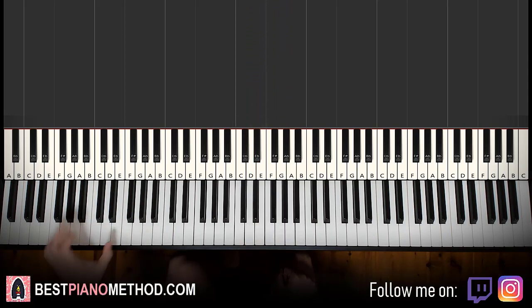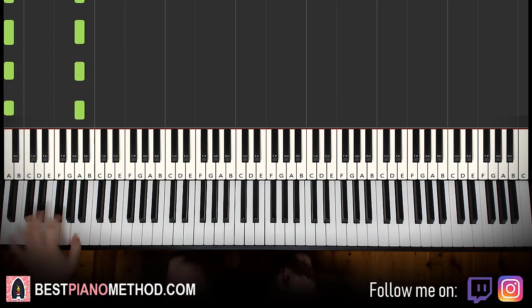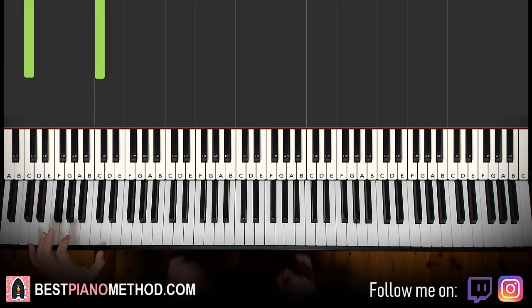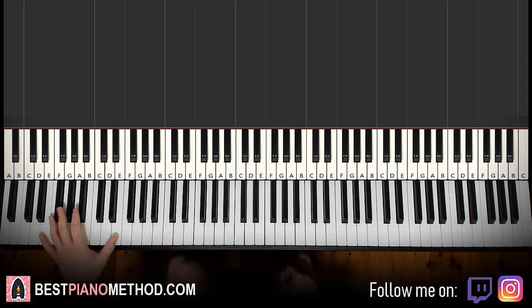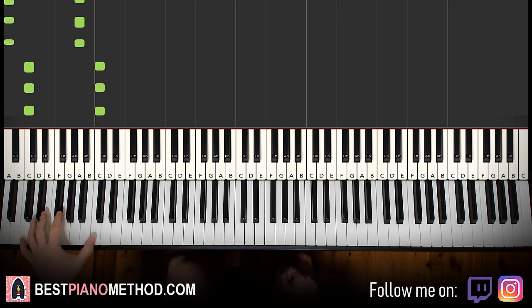Left hand is really simple — just four E bass notes, then four C bass notes, then four A bass notes, and then back to four C bass notes. Play this on the lowest part of your piano. If you have a smaller keyboard and not the full 88 keys, just do it higher — it won't sound as bass, but that's just how it is. So: four E's, four C's, four A's, and back to four C's. That's the bass note pattern for the left hand.